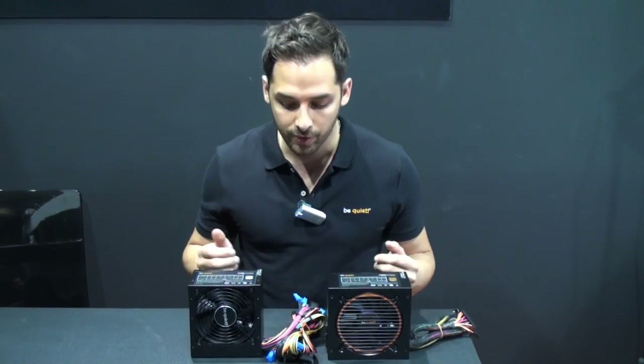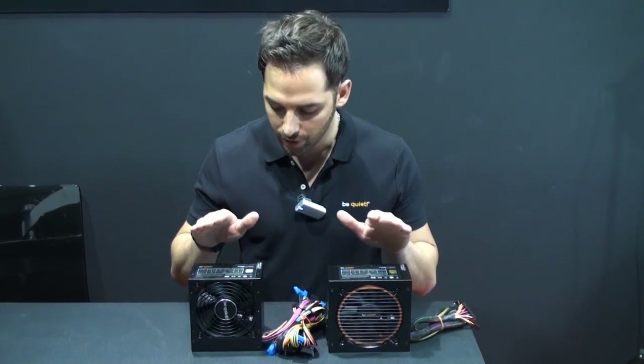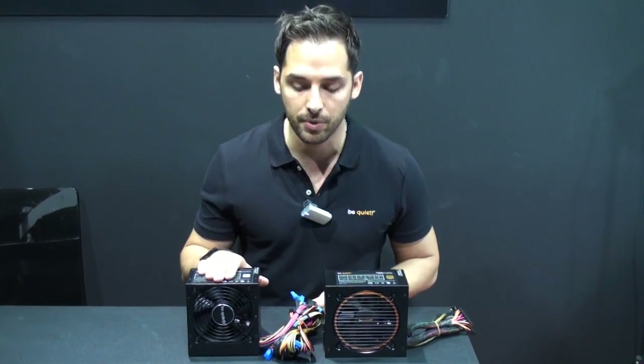Hi, I'm Aaron from BeQuiet, responsible for public relations at BeQuiet. Today I would like to show you the Pure Power series at Computex.